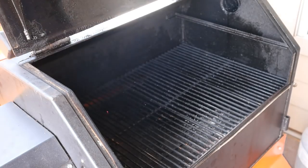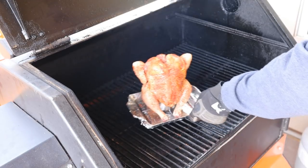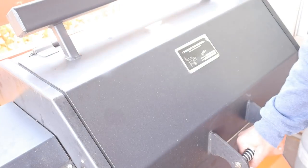Today we're going to be using our Yoder YS640. I pulled the top rack out so we can give this chicken room to get in here and soak up some of this smoking heat. We're going to be running this thing at 350 degrees today and using hickory pellets. We're looking for an internal temperature around the thickest part of the thigh of about 165 degrees. So let's let it do what it do.